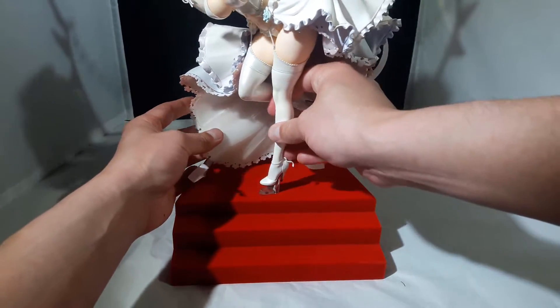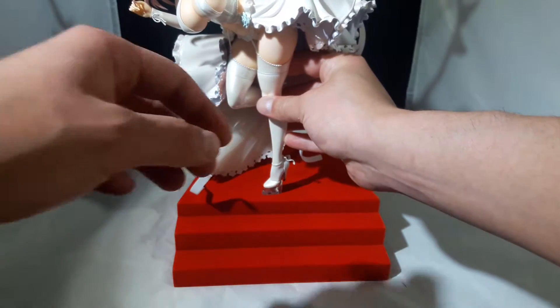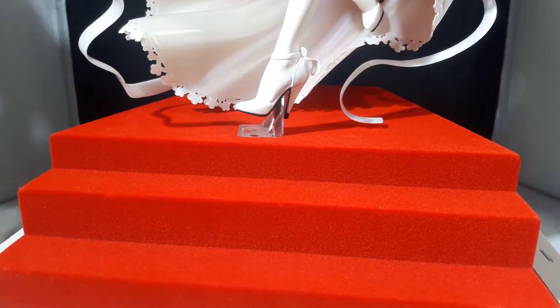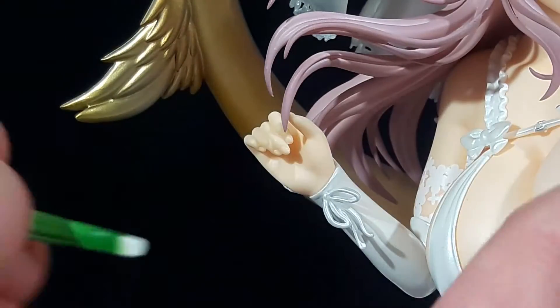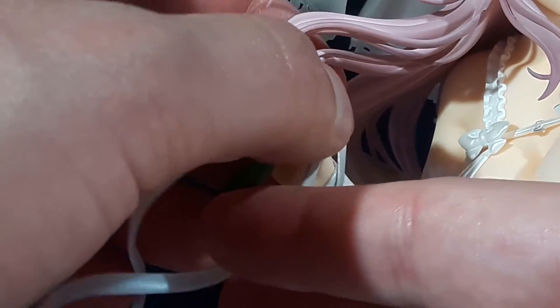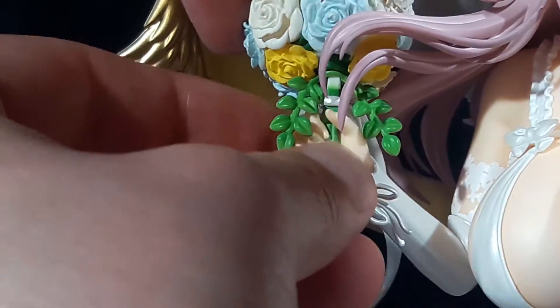Unfortunately with my luck this peg doesn't seem to fit into her foot, so it's a bit frustrating. I had to take it off camera to get it to fit and this is the best I can do for right now. Lastly she comes with a bouquet of flowers — the instructions say to pull out the stems and the laces, insert it into the hand, and then attach the head of the flowers.